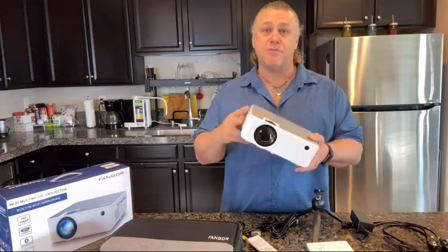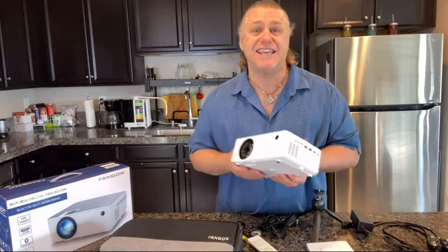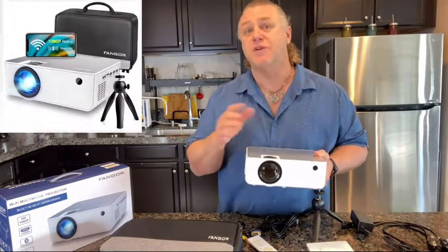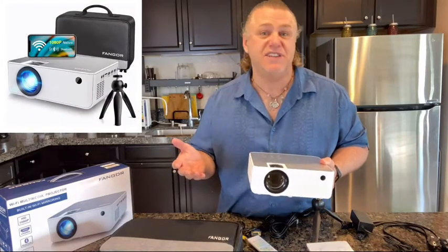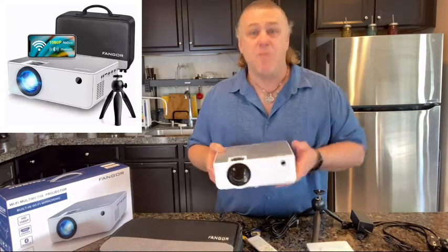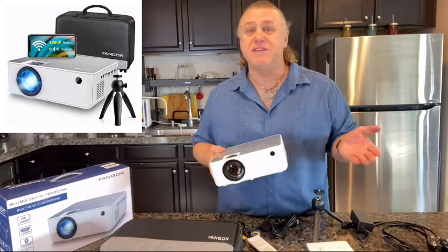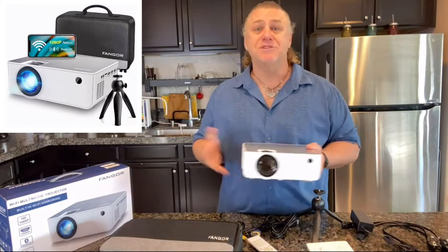This portable projector is super compatible and very versatile and has HDMI, AV, VGA and SD card input which allows you to use it with laptop, PCs, TV box, TV stick, Roku, Chromebook, tablets, Blu-ray, DVD player, micro SD card, USB flash drive, media players for music, pictures, video and of course your smartphones.